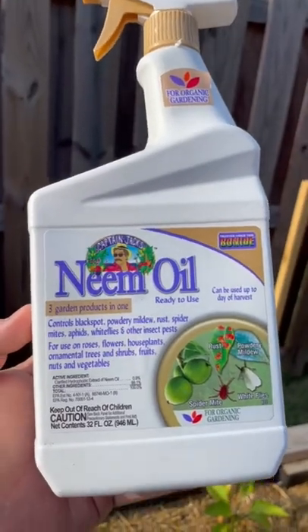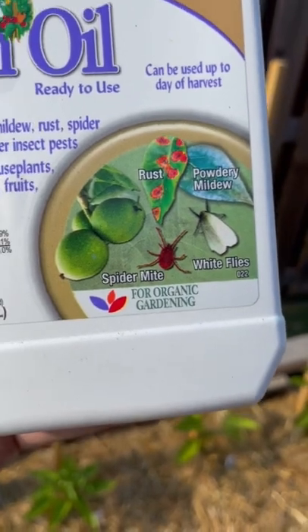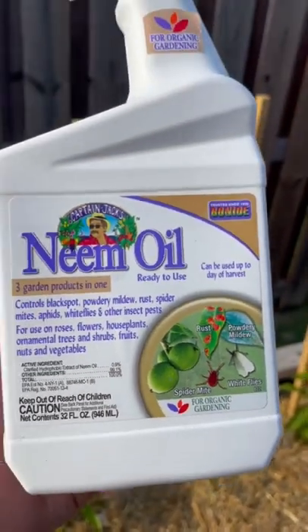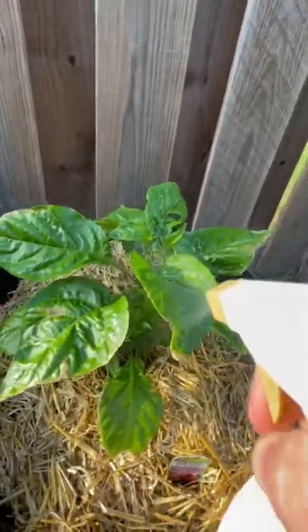So to combat this, I love to use this neem oil. It's a natural treatment and preventative measure for many pests in your garden. This is a ready-made spray version, but it's more cost effective if you get the concentrate and mix it yourself.